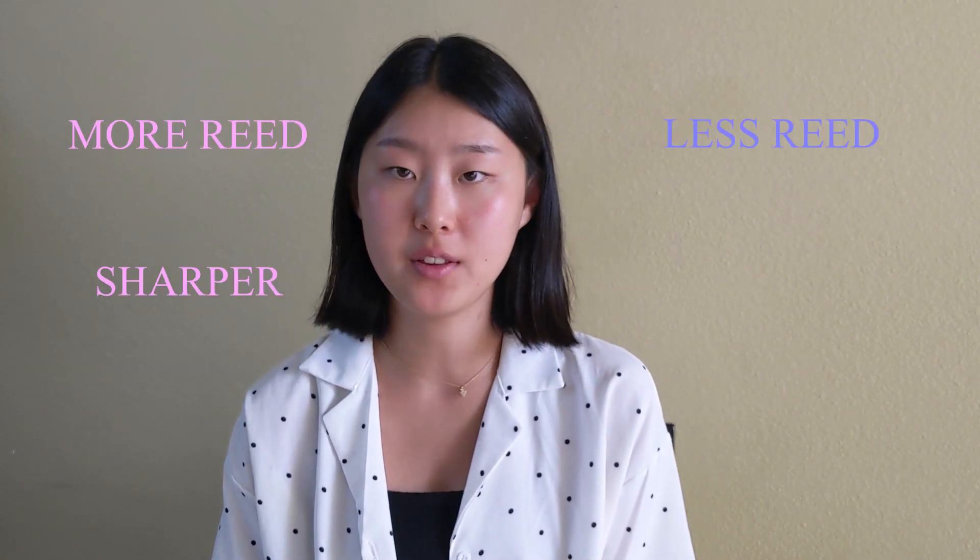Even after tuning your instrument, there could be various reasons that could make your oboe out of tune and cause you to have to adjust the pitch while playing. A starting tip is to remember that more reed in your mouth causes the pitch to be raised and less reed in your mouth causes the pitch to be lowered.